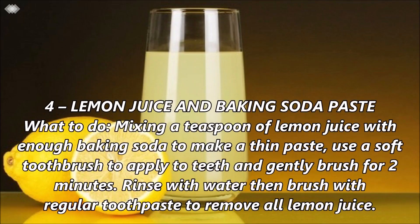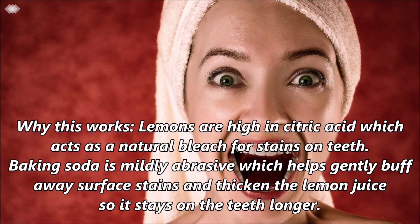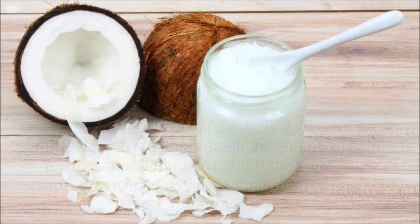Number 4: Lemon juice and baking soda paste. Mix a teaspoon of lemon juice with enough baking soda to make a thin paste. Use a soft toothbrush to apply to teeth then gently brush for 2 minutes. Rinse with water then brush with regular toothpaste to remove all lemon juice. Lemons are high in citric acid which acts as a natural bleach for stains on teeth. Baking soda is mildly abrasive, which helps gently buff away surface stains and thicken the lemon juice so it stays on the teeth longer.